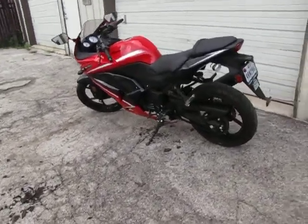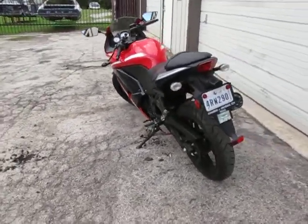There's my little Ninja 250. I rode the ZX-14 yesterday — time for the little one.